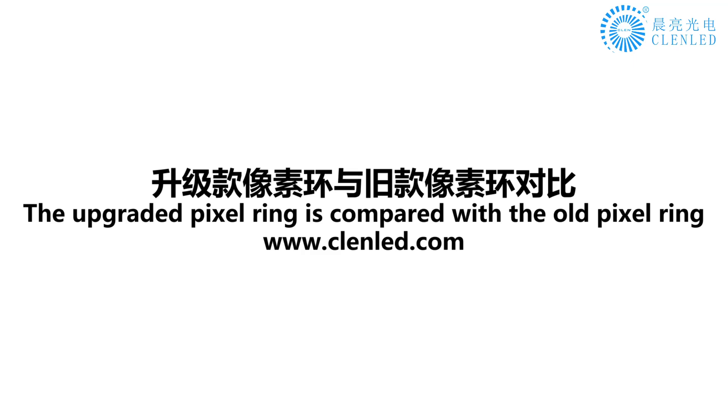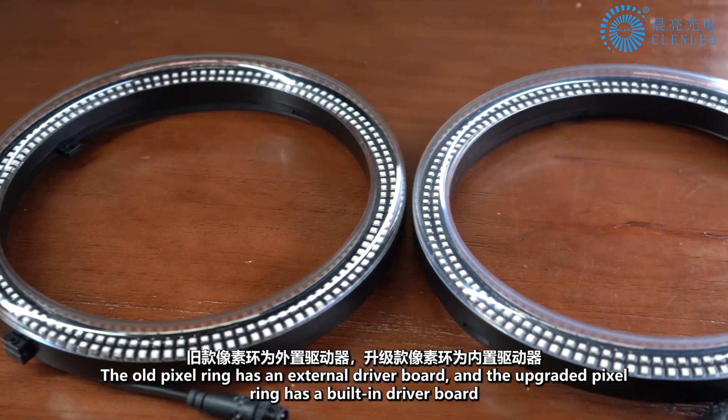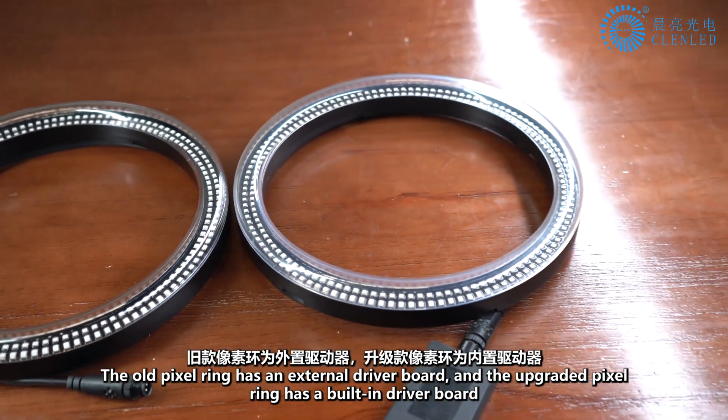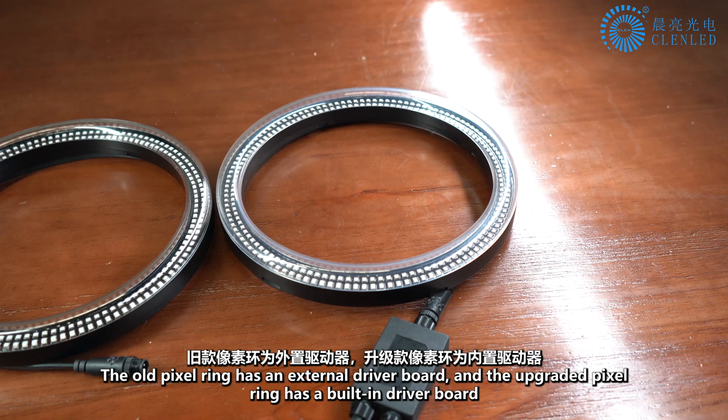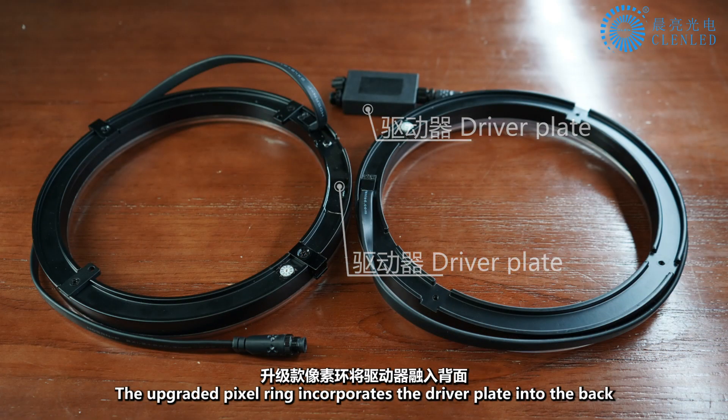The upgraded Pixel Ring is compared with the old Pixel Ring. The old Pixel Ring has an external driver board, while the upgraded Pixel Ring has a built-in driver board incorporated into the back.